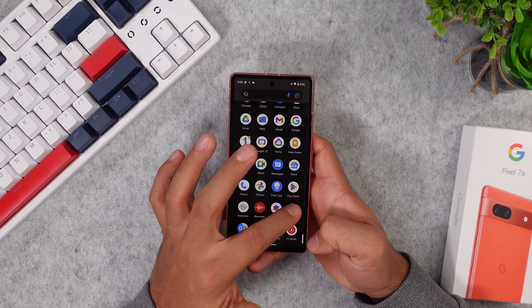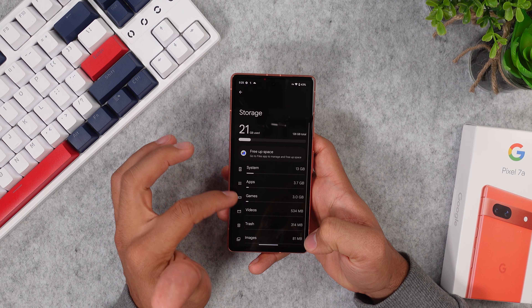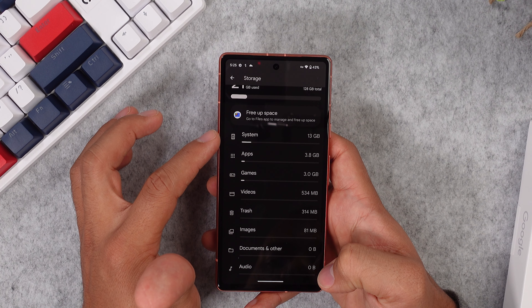Next up we have the features and Android 13. Google promised a full five years of updates for this phone, which is really a lot. I noticed that on my 128GB version, 14GB are already used up by the system, so keep that in mind. Unfortunately, there is no way to expand storage via SD card, nor is there a bigger storage version of this phone, so you are pretty limited when it comes to that.